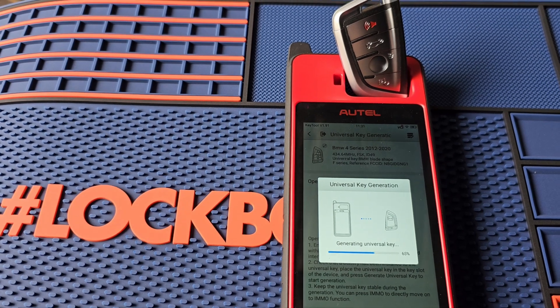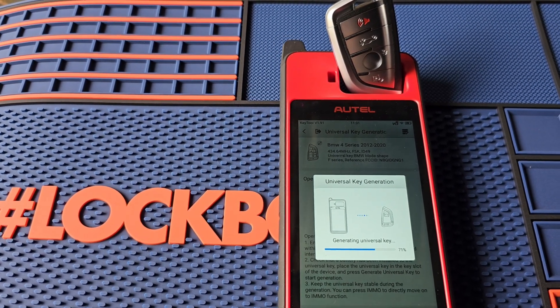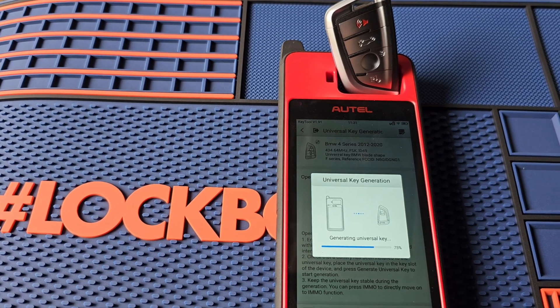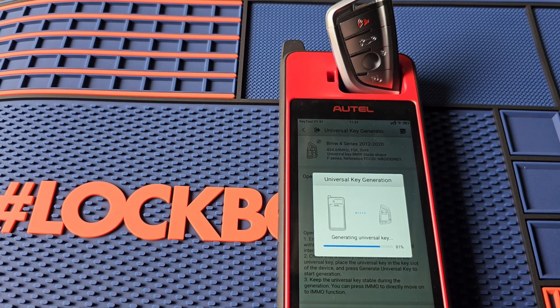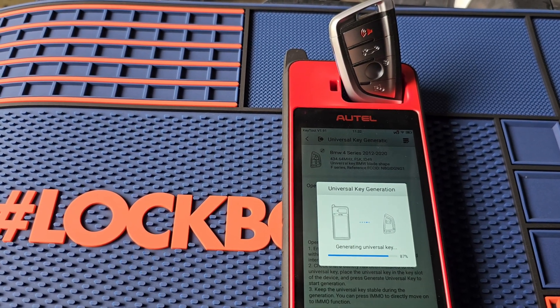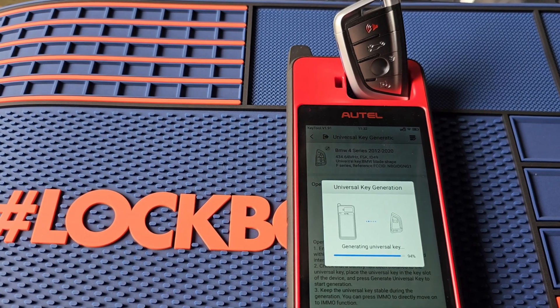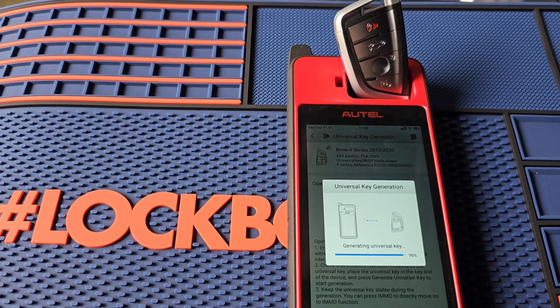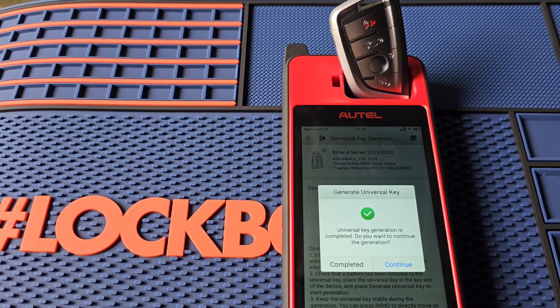Autel will do BMW keys — it has immobilizer options even on the KM100. I strongly suggest doing your research and making sure you know what you're getting into before attempting to program any key on any BMW, especially these newer model ones. That'll be a different video. We're just generating the key on this one. Looks like we're almost done — it's at 100% now.